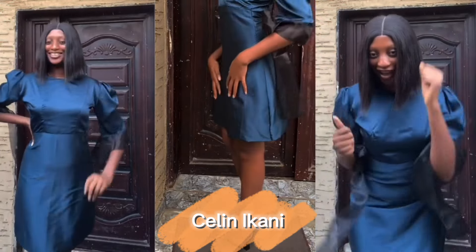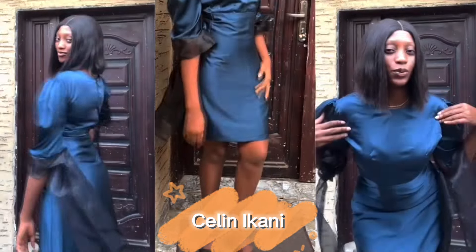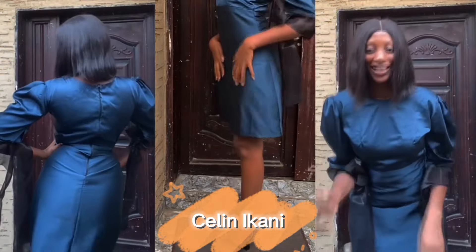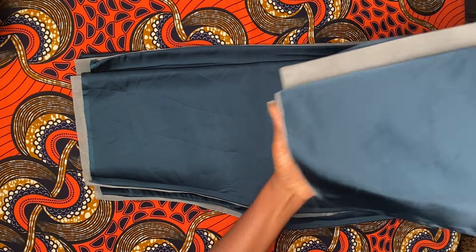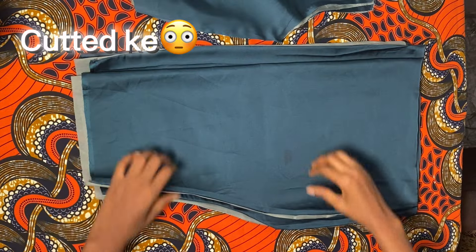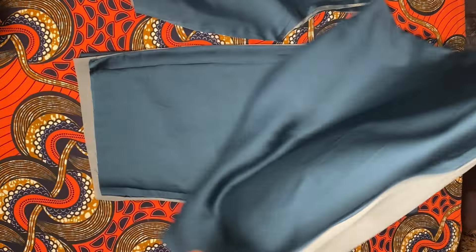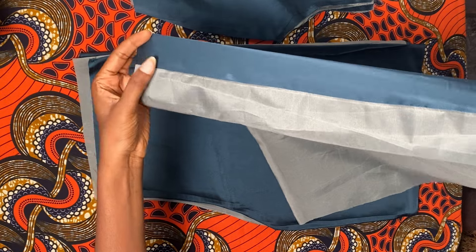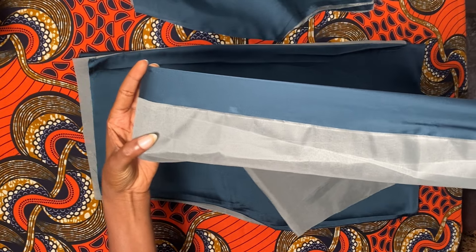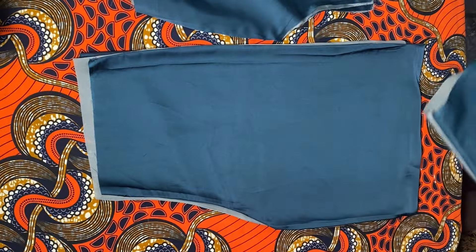Hi lovelies, continuing our video from the last one on how to cut and sew a simple corporate gown, or an office gown. From where we stopped in the previous video, we already had everything cut out. We're just about to line it because we had already cut the lining in the previous video also. I'm referring you all to the previous video if you haven't seen it — that one is basically on how to cut.